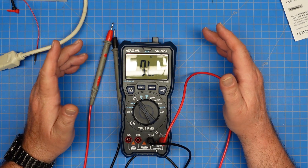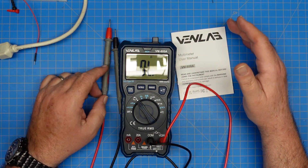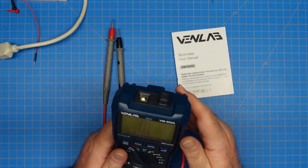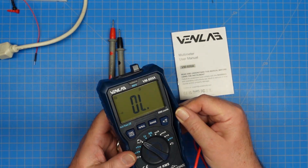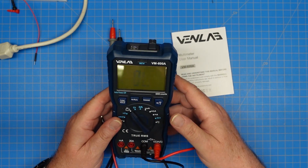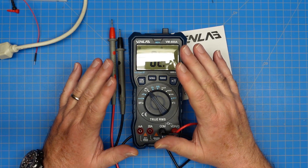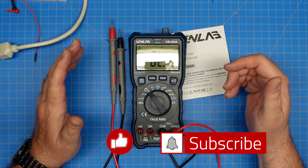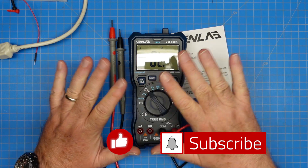So that is the functions of the VenLab VM600A meter. I have to say I'm very pleased with this meter — I think this is a solid product. The build quality is excellent; it feels very solid. It has a sturdy rubberized case around the meter to protect the innards from an accidental fall. It feels good in the hand and fits well. That's all I have for this video. I hope you enjoyed it. Give me a thumbs up, subscribe to the channel, and ring the bell so you get notified whenever I post new content. Thanks a lot, y'all. 73.